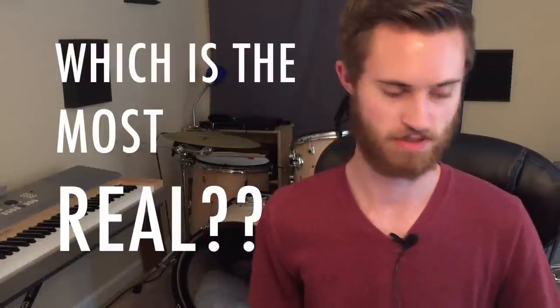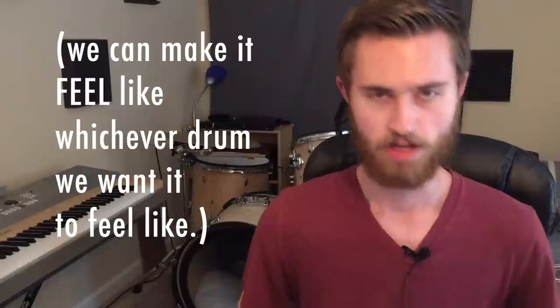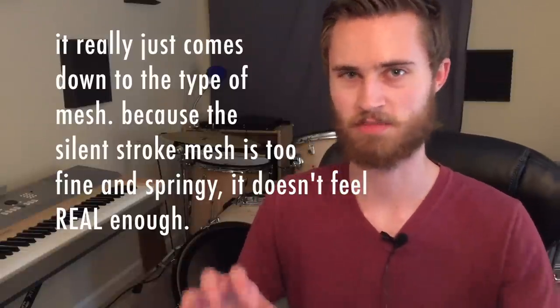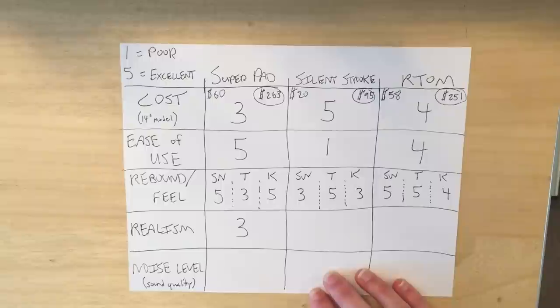Our next category is realism, which is really a summation of the snare, kick, and toms rankings. The Artom wins for realism because you can tune the mesh head for snare, rack tom, or floor tom, and it should feel like a very quiet kick drum. We'll give the Artom a 5, a perfect score for realism. The Silent Stroke gets a 4 — you can tune toms lower and snare higher to roughly emulate different drum tunings, even though the kick isn't ideal and the snare is overly springy. The Super Pads get a 3 — I really like the snare and kick pads, but the toms just don't feel like toms.